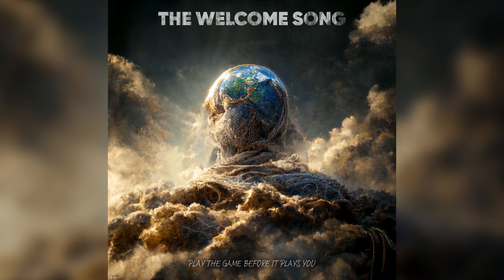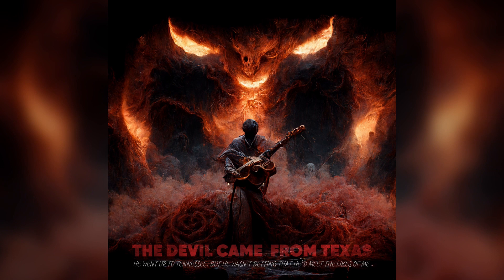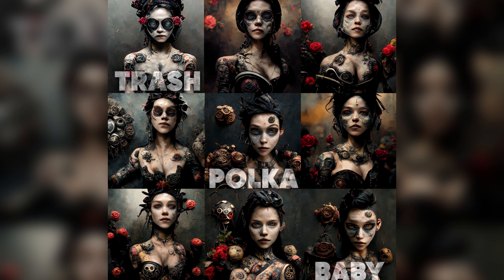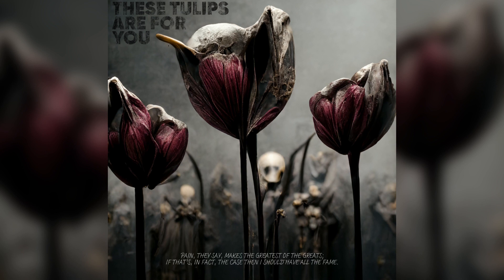Go back and call my name. Keep eyes on the air — powers on the air, reach on the radio, keep eyes on the air. The devil kept the taxes, he went up to Tennessee, but he was in bed and he didn't leave the likes of me. Catch up on my left side, my trash book baby. Pain they say makes the greatest of the graves — if that's in fact the case, then I should have in fact on the flame.